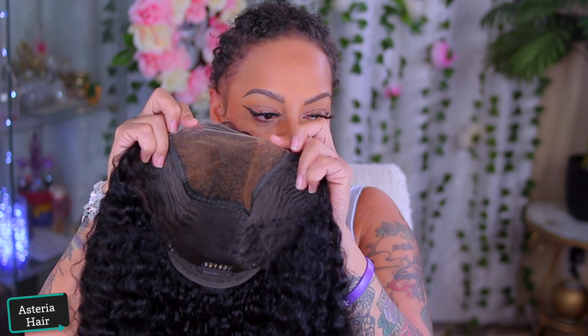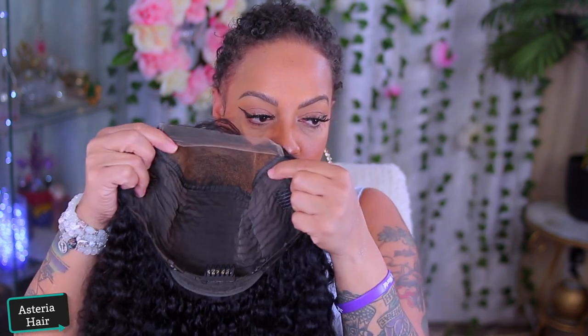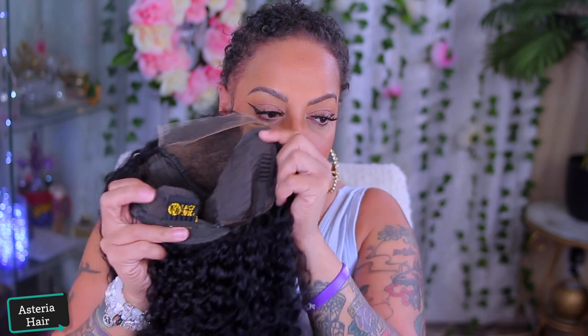What's up, you guys! It's your girl April, and today's video is going to be an easy 5x5 lace closure install. And this is being brought to you by Asteria Hair.